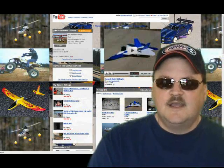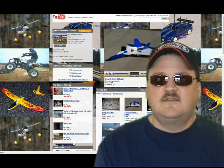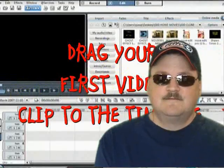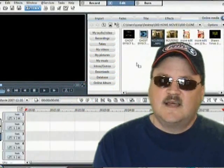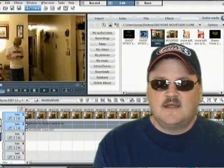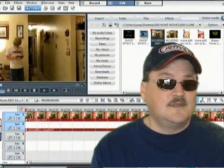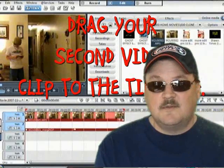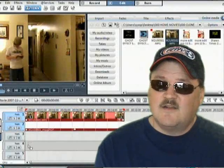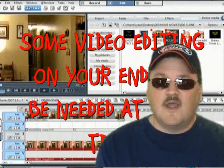Hey everybody, Eric here, aka Johansom99 from Around 2 It Videos. I'm here today to talk to you about Movie Edit Pro and making YouTube videos. First I'd like to say thanks to all my subscribers — you're great, I love it, and I'm glad you're enjoying the videos and they're helpful. Hopefully this one will get you going in the right direction with Movie Edit Pro. Let's get on to some of the frequently asked questions I've gotten over and over on some of my videos — today I'm going to try and wrap them up for you.